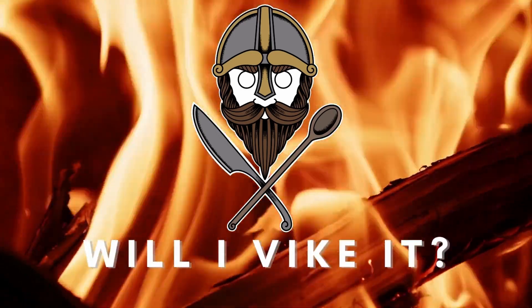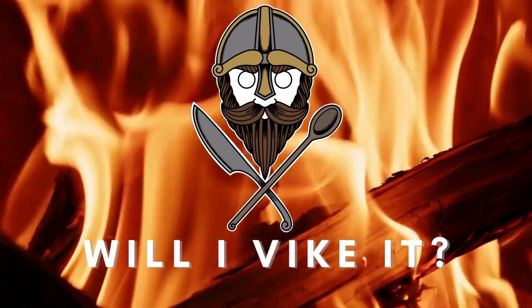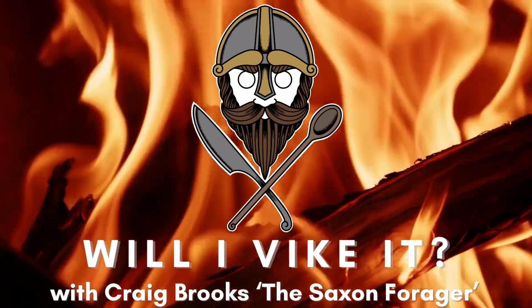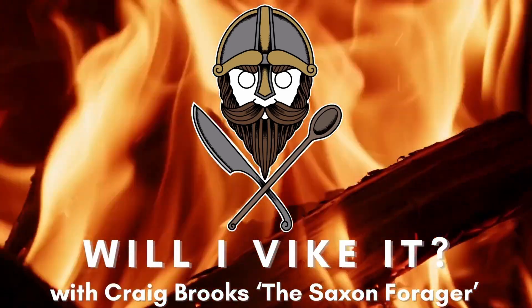If you enjoyed the show and want to hear more, remember to like and subscribe and give the show a rating. You can also help keep the show going by becoming a Patreon, where you'll get early access to all episodes. Or check out my range of merch on my store — links are in the episode description. Thanks for watching.